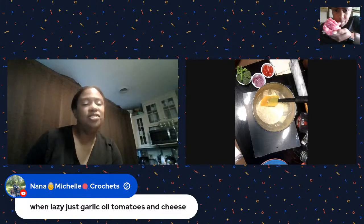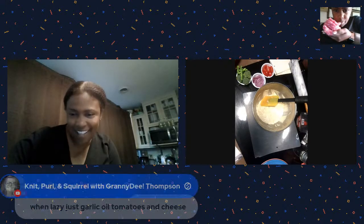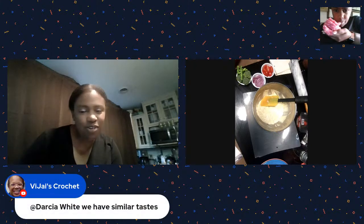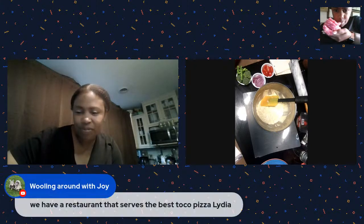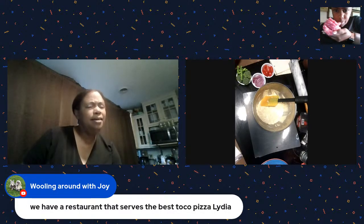Just garlic, tomatoes, and cheese - that's what we do, basically boring cheese pizza. Oh, taco pizza - interesting! I haven't done anything like that lately. We'll see what happens.